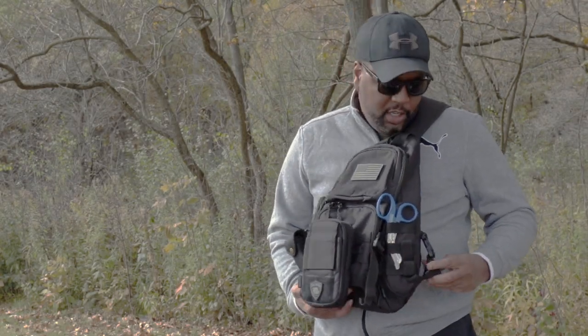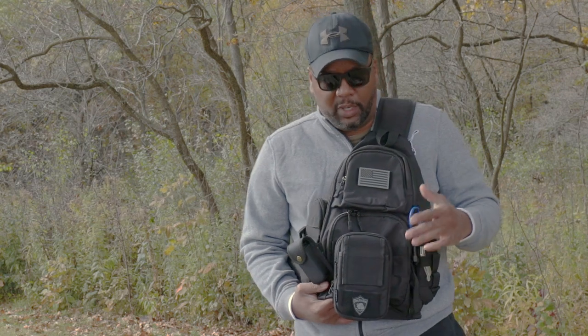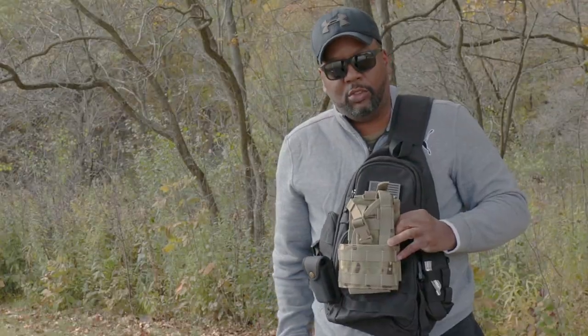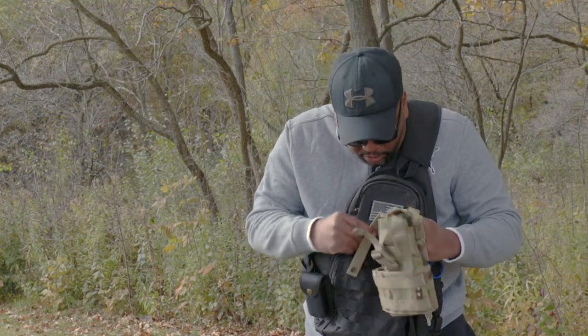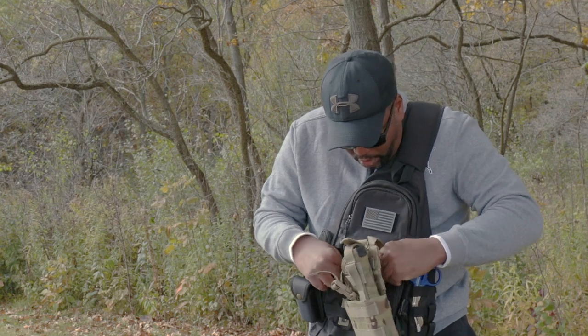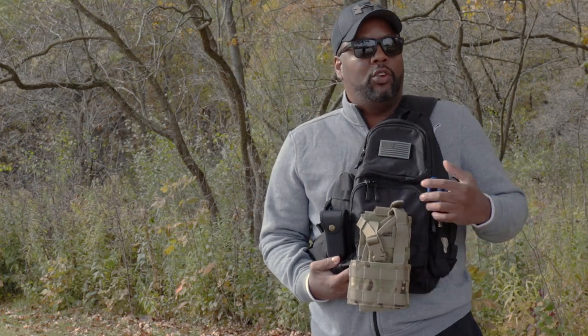I forgot to mention that this has a sternum strap that basically goes from here to the back, so you can lock this on your body really securely. In a free state where open carry or the Second Amendment is your right, the cool thing is you could use this MOLLE pack — sold by Opavu with a drop leg carry holster. You could take the drop leg straps off and use it as a pistol carrier. You could also build this pack out in a SHTF type situation and use it as improvised body armor. With a 14-inch MacBook Pro inside, if there was an active shooter situation at a college campus or a mall, I could turn the pack around and wear it in this fashion to protect my heart and other vital organs.